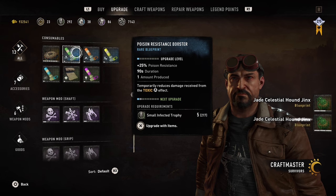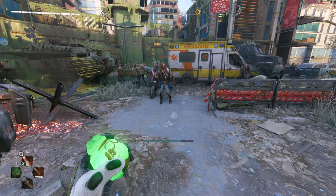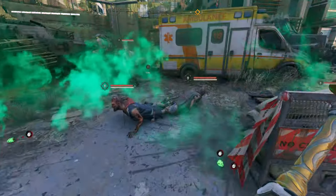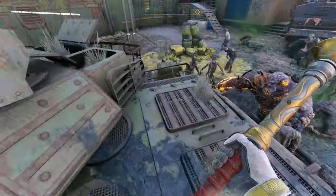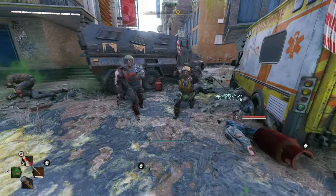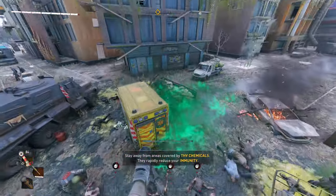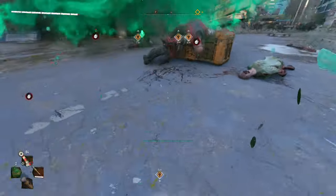Now into the more interesting part — the main selling point of this bundle. This is called the Jade Celestial Hound Jinx. It's a throwable that'll knock down your enemies and give you a clear escape. When you throw it on the ground, it'll knock down most enemies. I haven't tested it on volatiles, but I'm sure it'll at least stun or distract them. It can help you take on bigger groups or make a clean getaway. It's also pretty fun to use, and it's the main reason to buy this bundle.